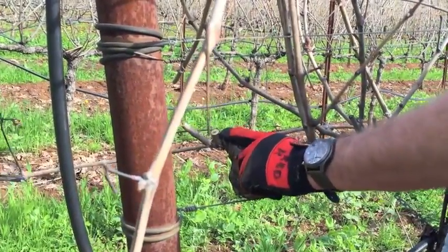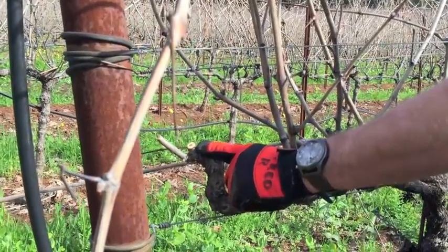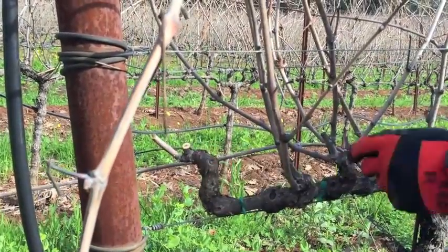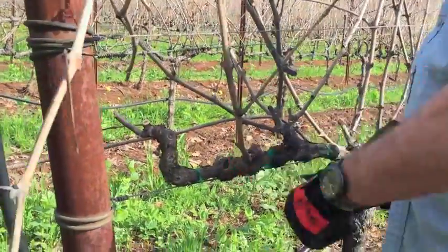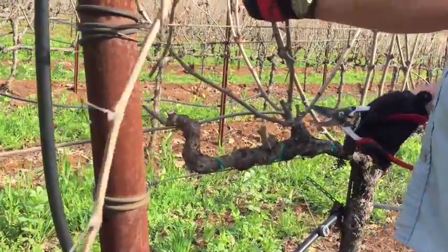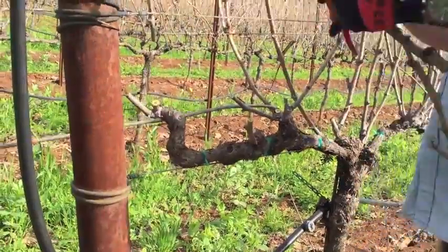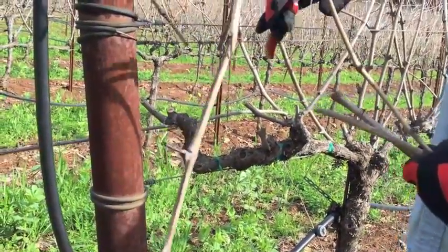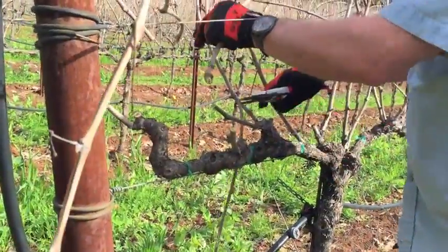You can see, even though it's just the beginning of February, the vines, because of this warm weather and the good rains, they're already starting to bleed. That's the sap starting to flow. I'll continue — I think I'll prune some of these spurs, leave an extra bud to put a little more fruit on to keep the vigor a bit in check.